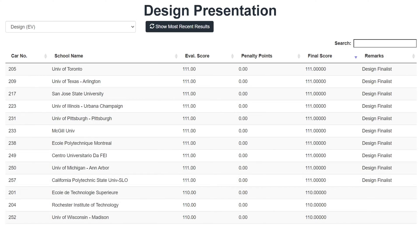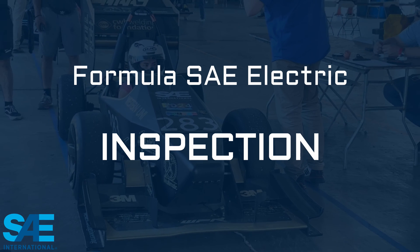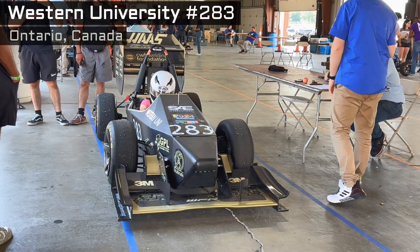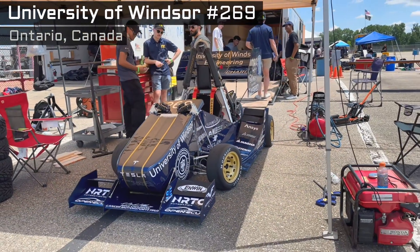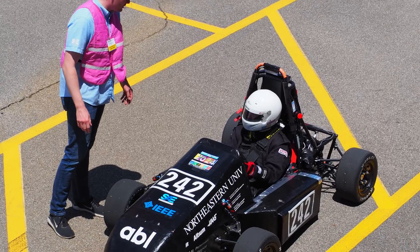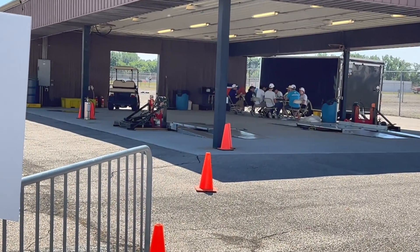But first come the presentations. Teams earn points for their design, sales, and cost presentations. Here are the top performers for each. Before they can hit the track, teams must pass technical inspections to make sure they meet the rules and are deemed safe enough to compete. You'll see stickers on the cars confirming that they made it through mechanical inspection, electrical inspection, tilt test, and rain test.